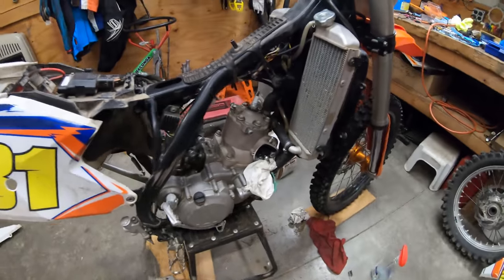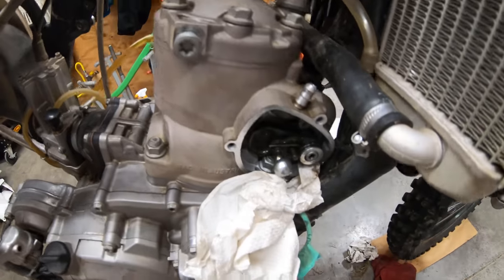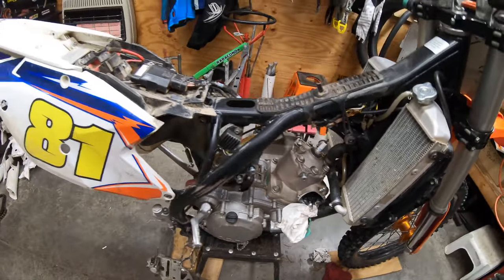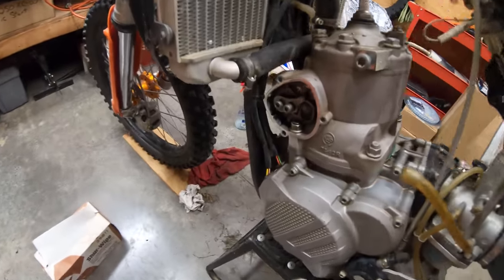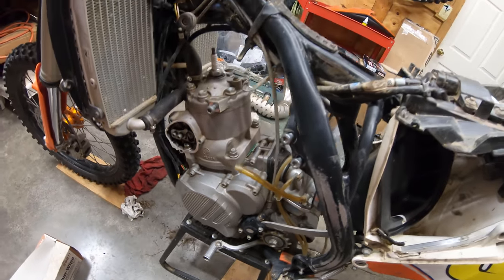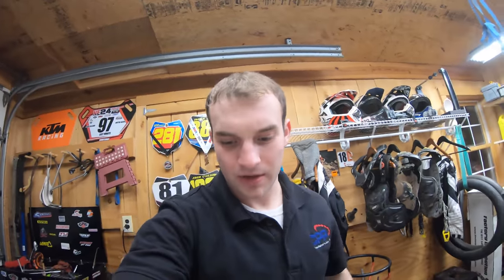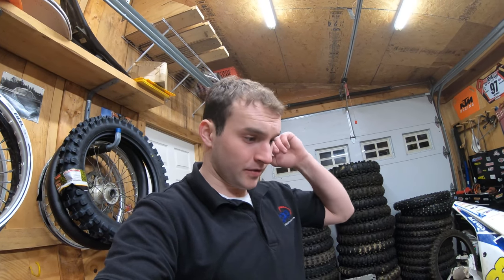I got the power valve covers off and tank and everything, so we're in here now. Nothing surprising, just going through it — a little bit of oil on this side, kind of cleaned that out. We'll pull the jug off, take a look at the piston and the rings, the heart of the engine. Hopefully things are good.